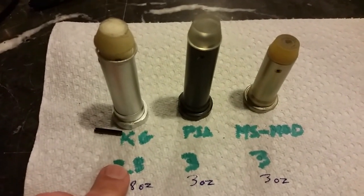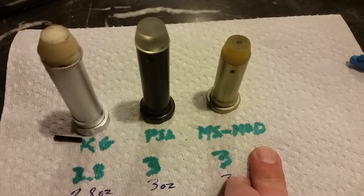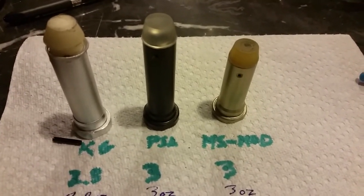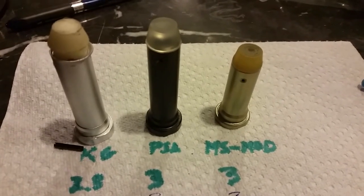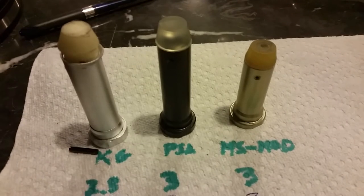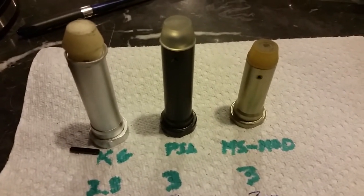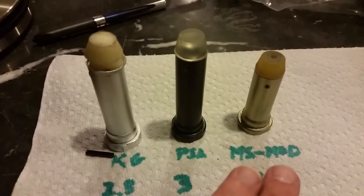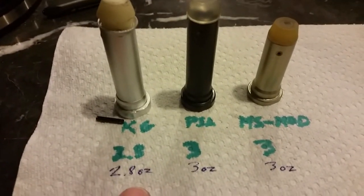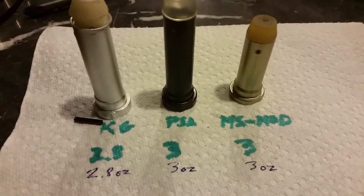Let me first show you the lineup. We have a Carries Guns buffer, then we have the Palmetto State Armory buffer, and here's a mil-spec buffer that's been modified — you can see it's a heck of a lot shorter than both the other buffers. The modified buffer is for my Michigan pistol. We got the weights: 2.8 ounces on the Carries Guns buffer, the Palmetto State Armory is 3 ounces, and the modified one is also 3 ounces.